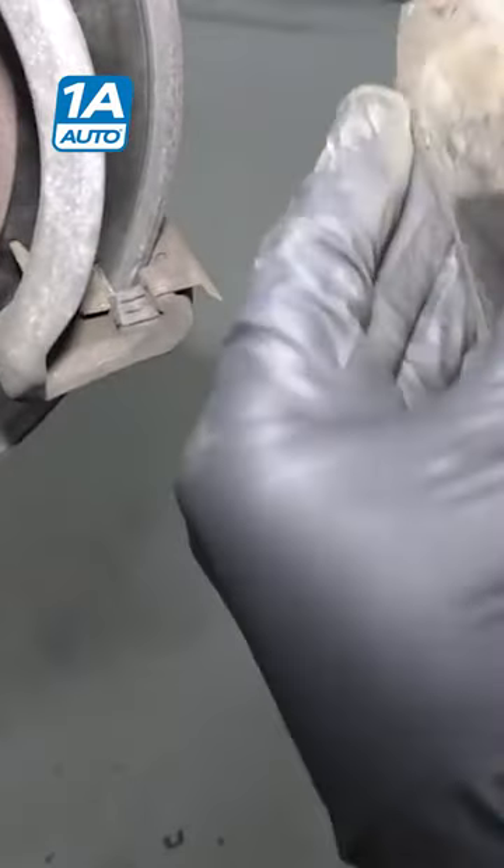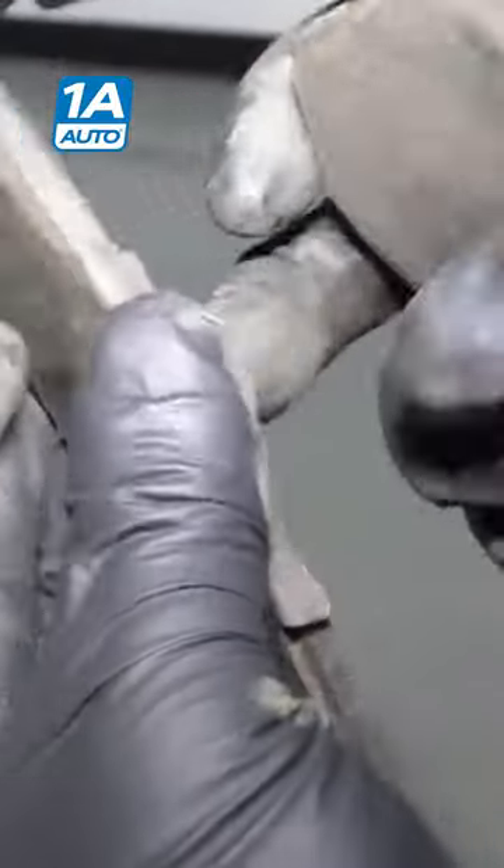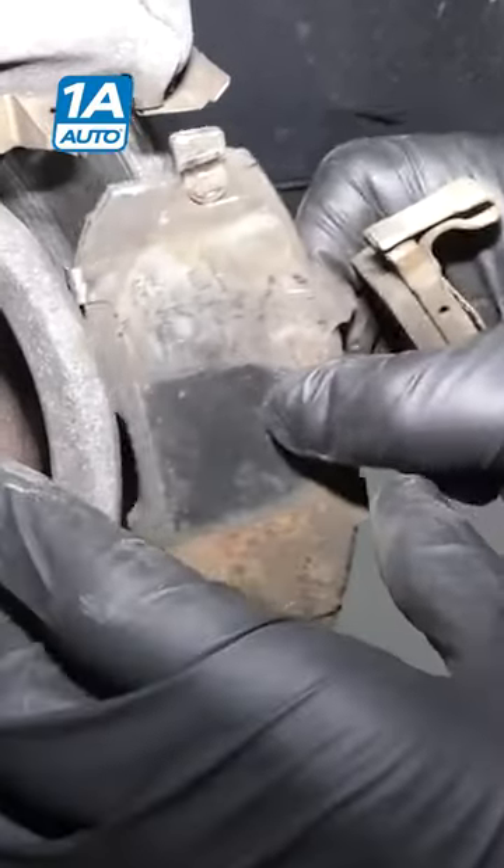If I look at these pads, they're definitely worn unevenly, so something was going on here. The fact that this was the outside pad leads me to believe that there was something sticking in the slides — the pad slides were sticking.